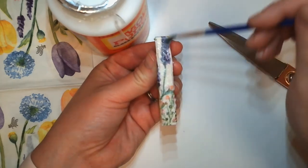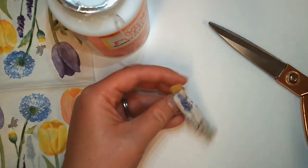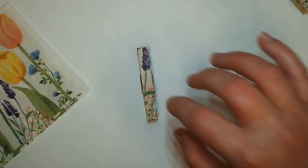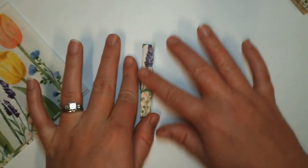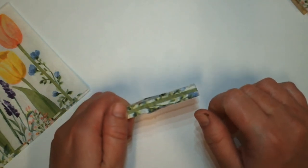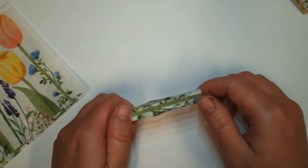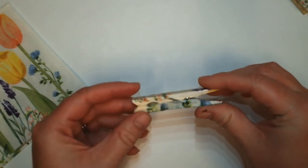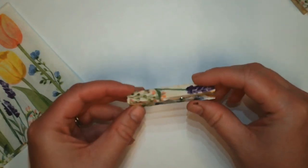Go ahead and let this finish drying to the side before you do your other side. Once your clothespin is dry, go ahead and flip it over and do the other side just like you did the first side. Once both sides are nice and dry, go ahead and pinch it open so you can make sure that none of the Mod Podge has sealed that clothespin together.